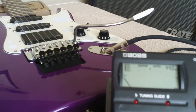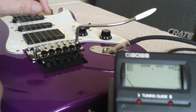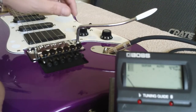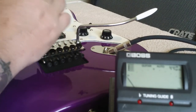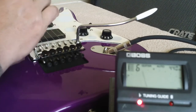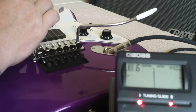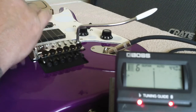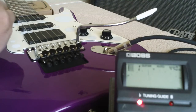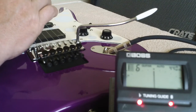Alright, welcome back — we're into part two of intonation and the Floyd Rose tremolo. I have to apologize for the layout here, but this is about the best angle I could find with this camera. I've already plugged in, I've got my tuner on, and let's go ahead and work on the six string. We'll check the tuning open first. Okay, as you can see on the tuner, my needle is right dead center.